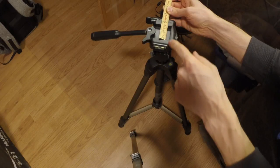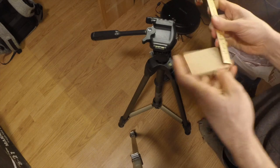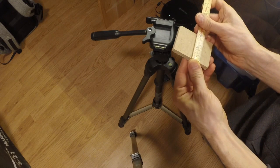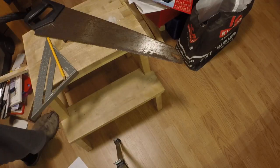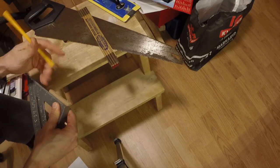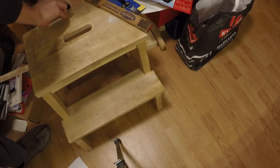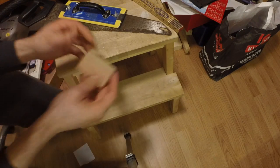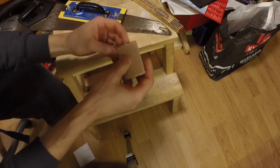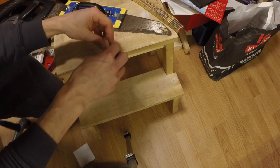Measuring this, it should be 44 millimeters wide. That's a snug fit there. Now I need to find out the angle.